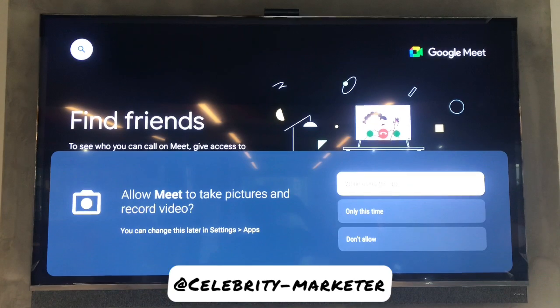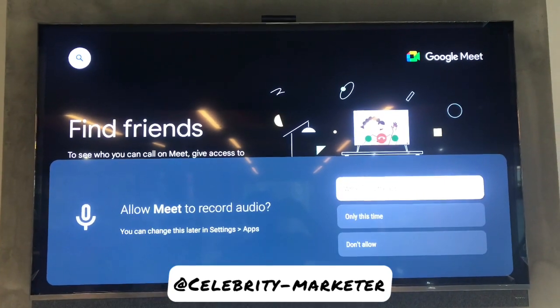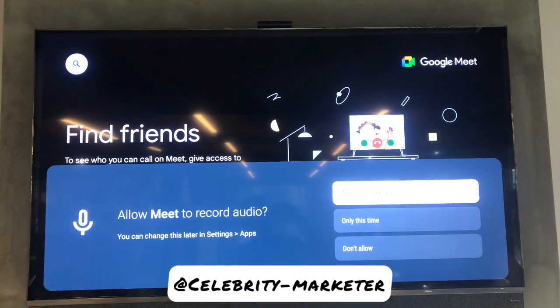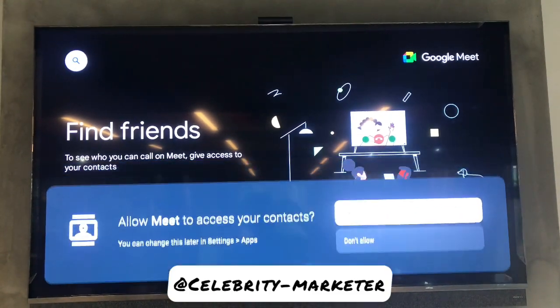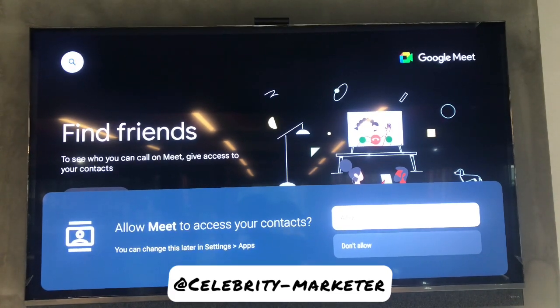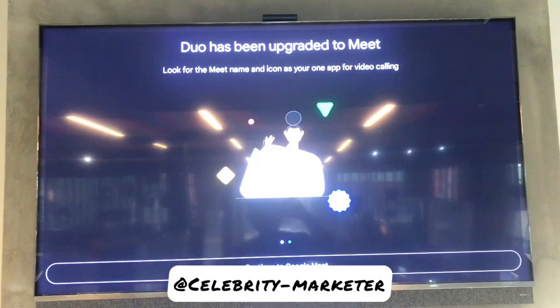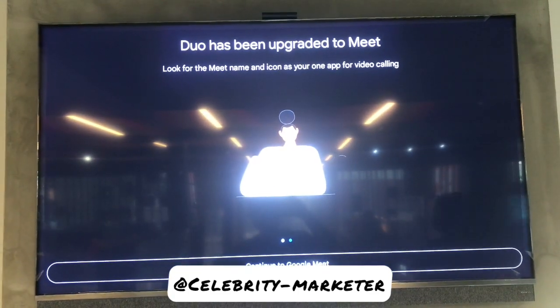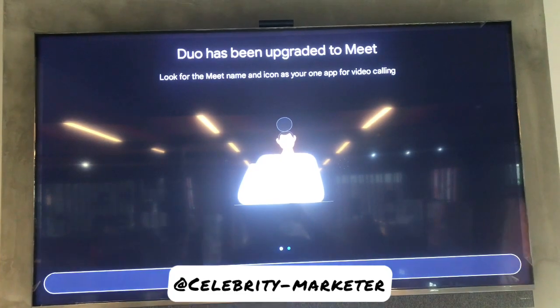While using the app, click yes. It's also going to ask you: allow Meet to record audio - yes, while using the app, you click OK on that. It's also going to ask you: allow Meet to access your contacts - you press OK, then continue into Google Duo.